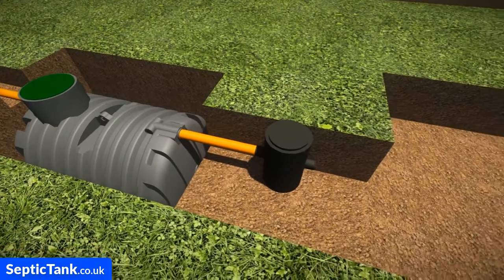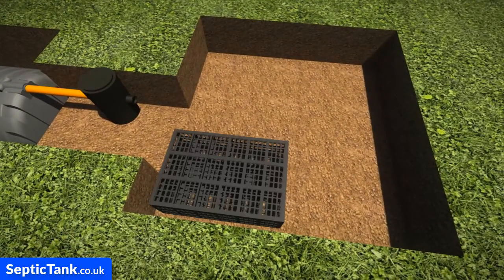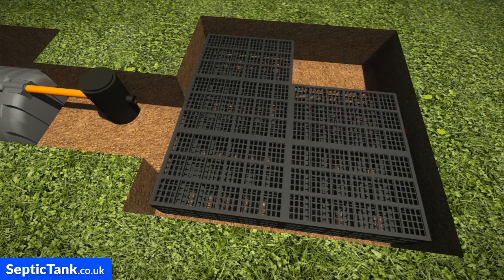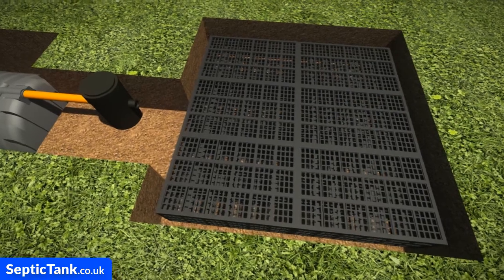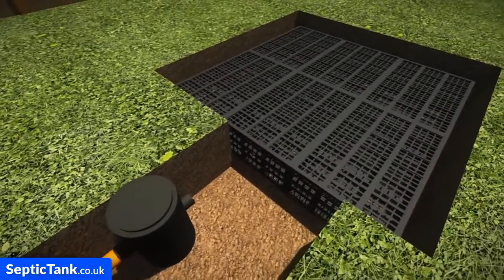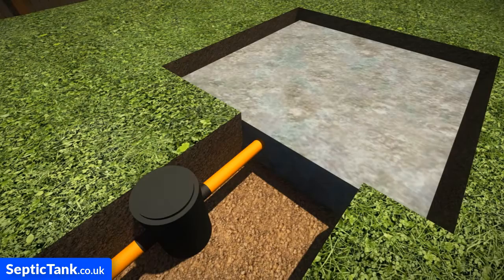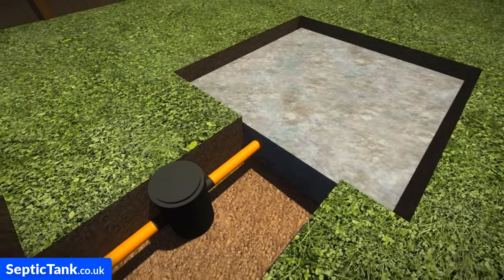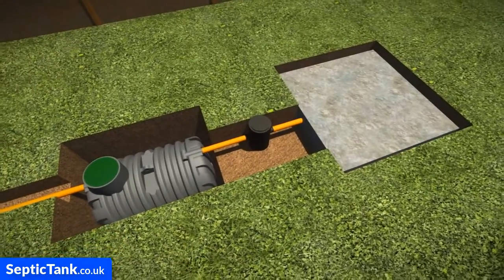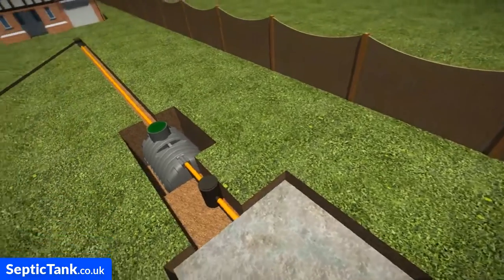Next, insert the German inspection chamber — it just clunk-clicks together. Then install the German aqua cells, which slot together to create an aquifer or soak away for your septic tank. Connect a pipe from the German inspection chamber into the aqua cells, then cover everything over with the German aqua gauze. These German soak away products are easy to install and come with a 20-ton bearing load, which means they don't collapse and can be driven over.